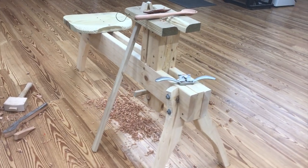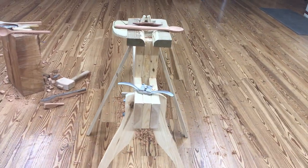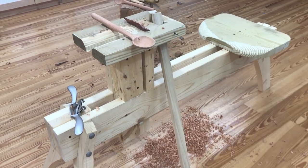One day I came across a YouTube video that showed a spoon mule, and I thought it would be a lot handier and easier to use in my shop. I'd been using the end vise on my shop bench for carving, which worked fine, but this just seemed like it was a lot handier. With the downtime I've had recently, I decided to go ahead and make one.